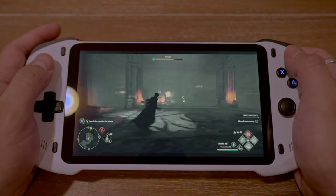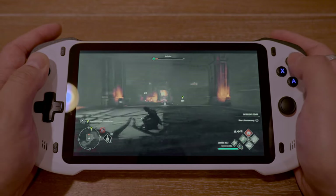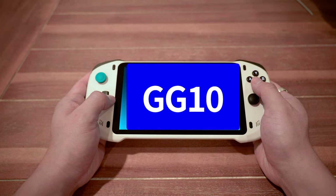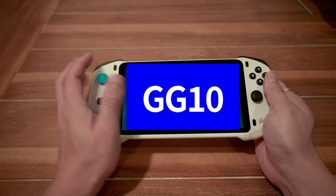Real quick, you should know that this handheld was sent to me for review by Absolute, but all opinions expressed in the video are my own, as they didn't tell me there was anything I should or shouldn't say. But they did tell me that if you use code GG10 at checkout, you can save 10 bucks, and using the affiliate link helps the channel out as well.